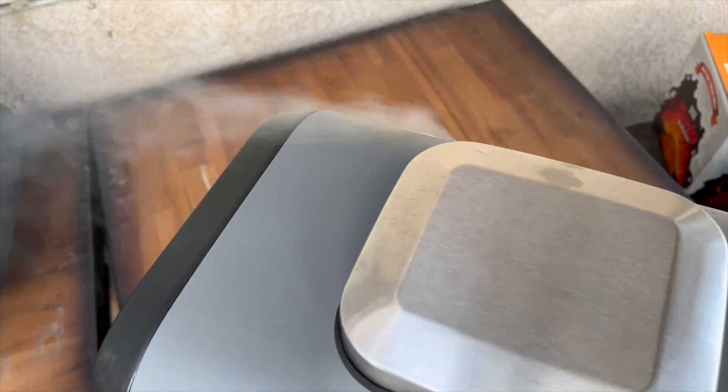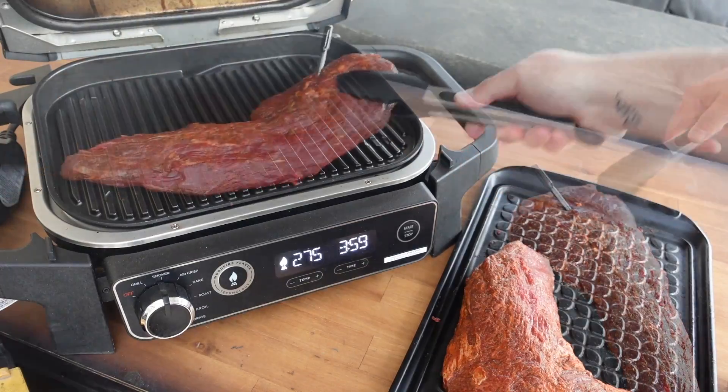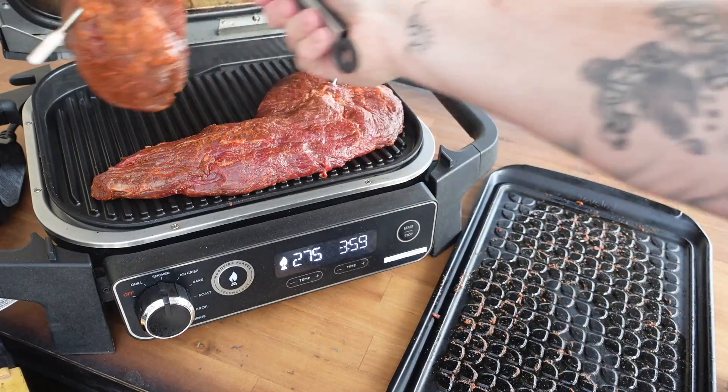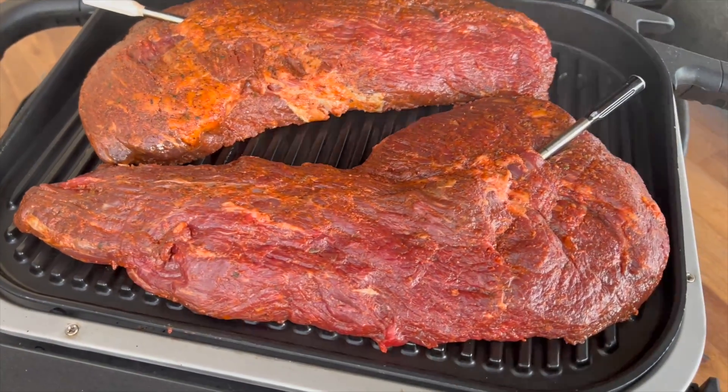The smoke is rolling — let's go ahead and get these tri-tips on. Those Knotty Wood pellets smell really good on tri-tip. We've got a little yin and yang pattern going on here with the two tri-tips. Looking good — I'm saying it'll be about 30 to 45 minutes.